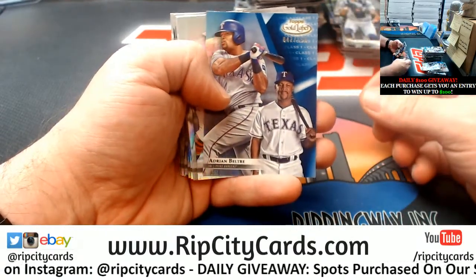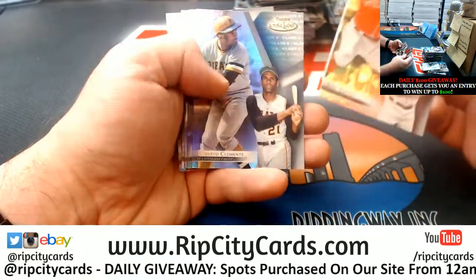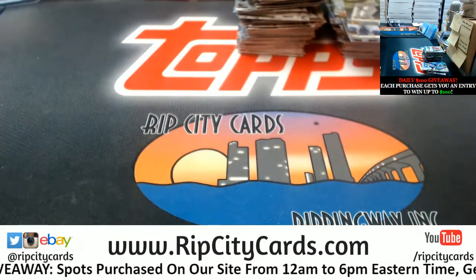That's a Bell Trey to 150, Class 1 blue. All right, and that is what we have there.